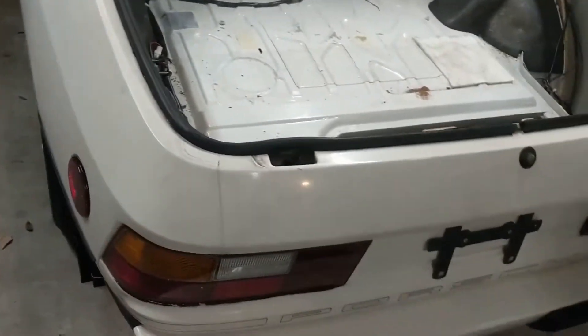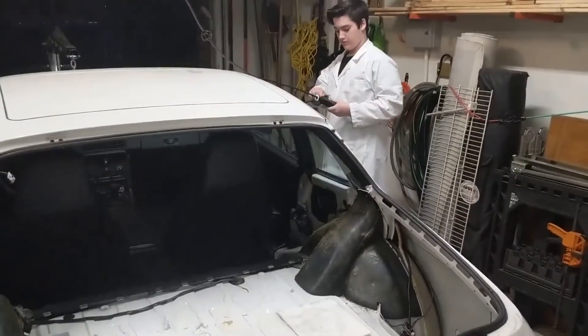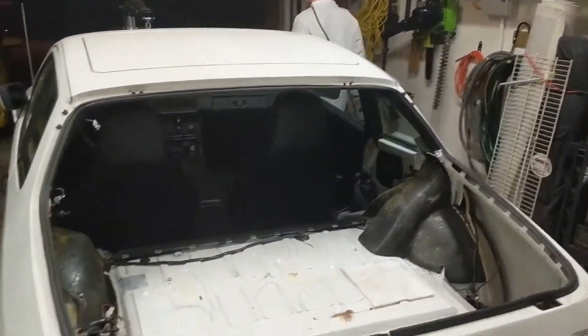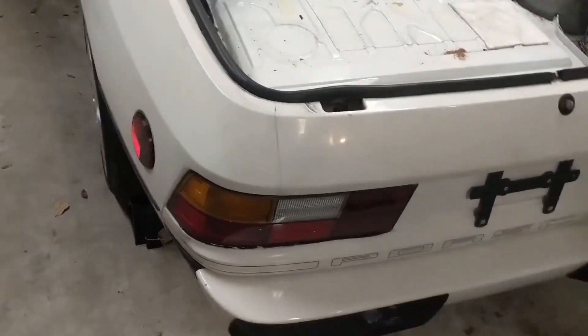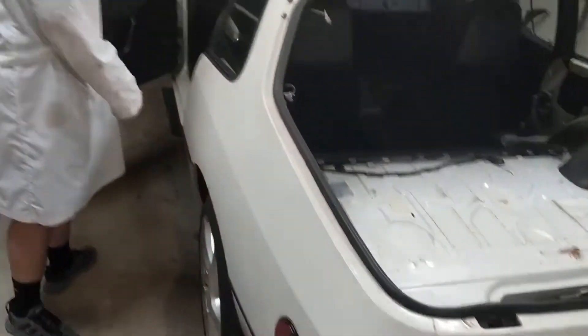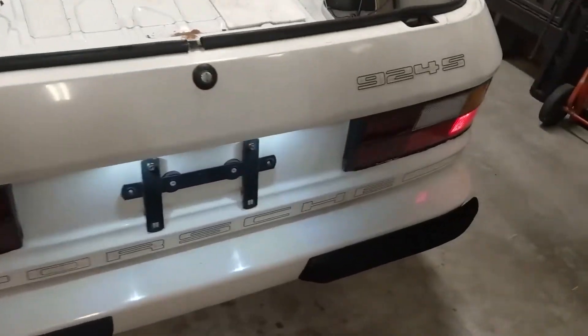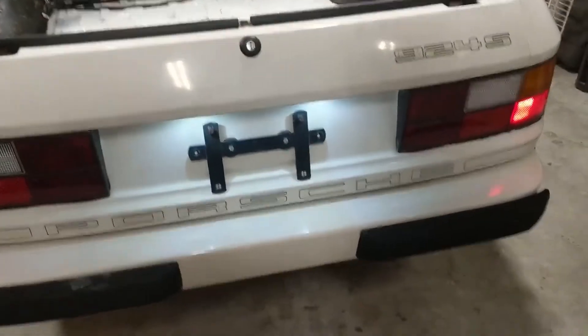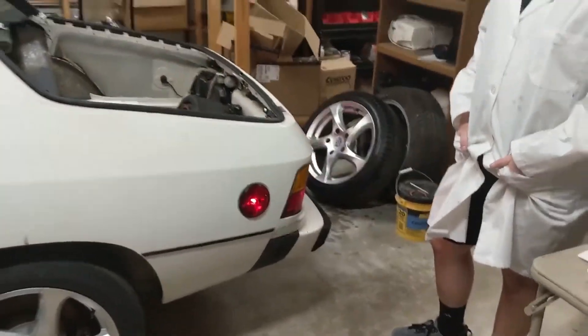We've got a lot of light bulbs to change and thought it'd be a fun distraction to do some every once in a while. We plugged in our little 12-volt power supply and did the rear side markers and the license plate bulbs today. The side ones aren't that bright but they're there, and the license plate ones are really bright.